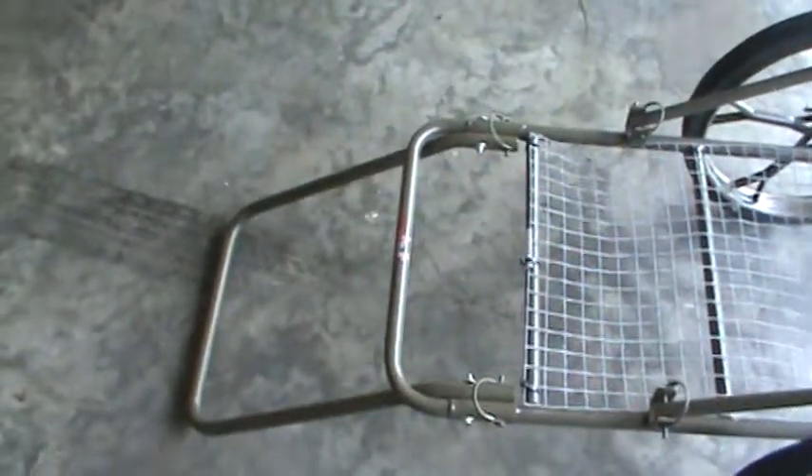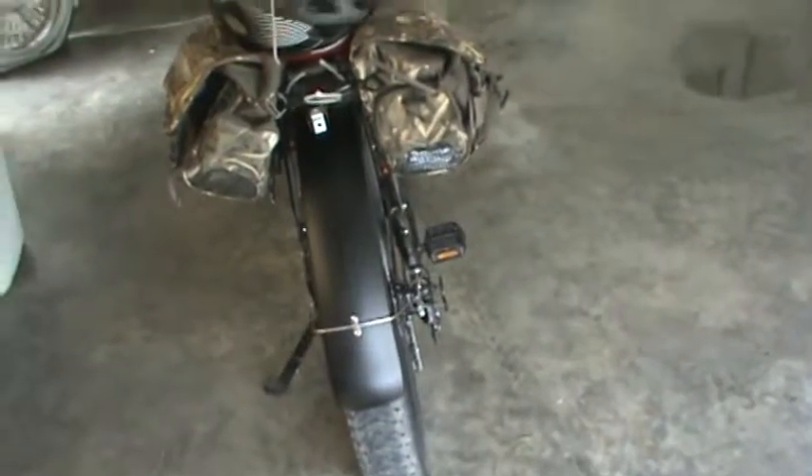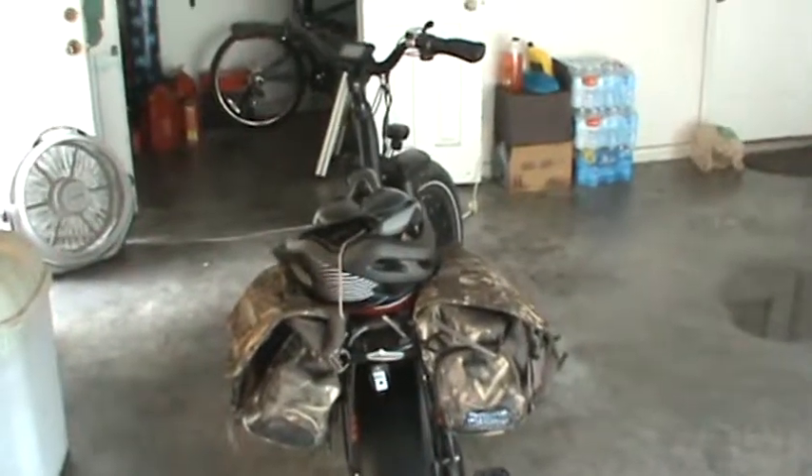Appreciate you watching. Keep looking for the video where I make basically a trailer hitch type setup to attach this cart to the bike so I can haul it down the trail. Appreciate you watching.